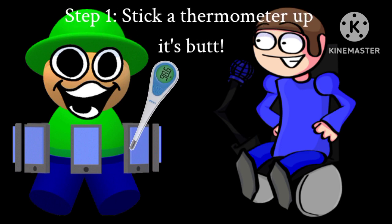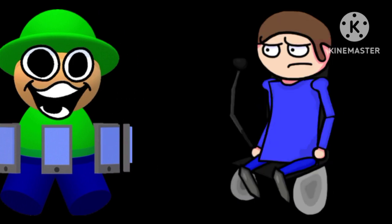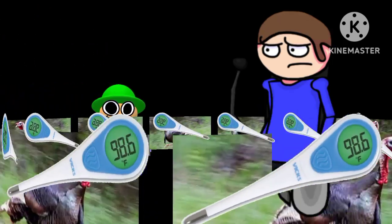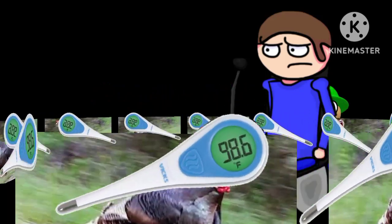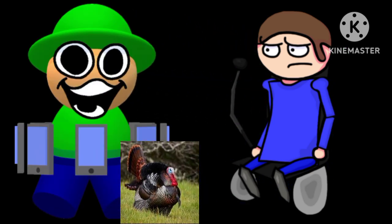Well that's easy! Step one, stick a thermometer up its butt! Oh yeah, I hear about it all the time. If you wanna cook a turkey, you gotta stick a thermometer up its butt. I'm sorry Mr. Turkey, this has to be done. Orange, would you leave that poor turkey alone? And no buts about it! And no thermometers about it either, apparently. Thanks turkey, he got my joke.